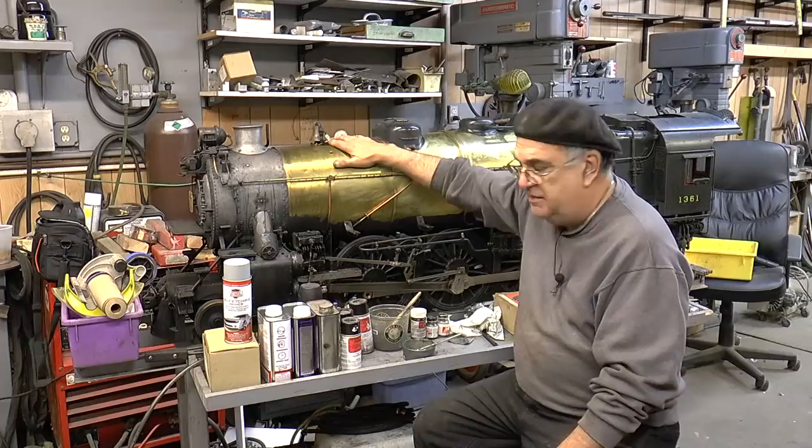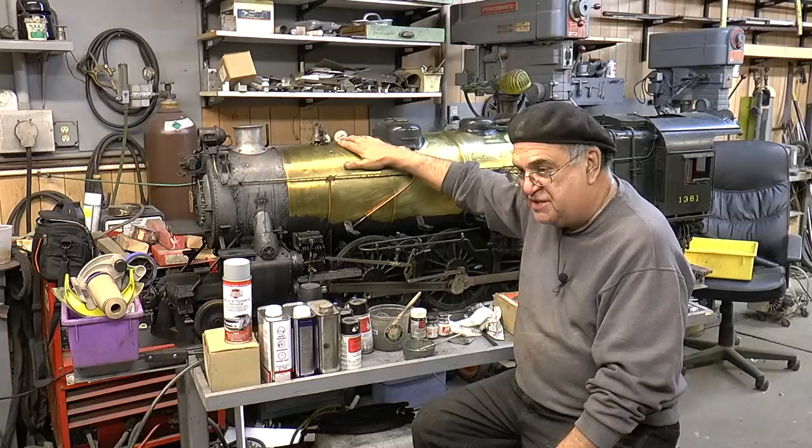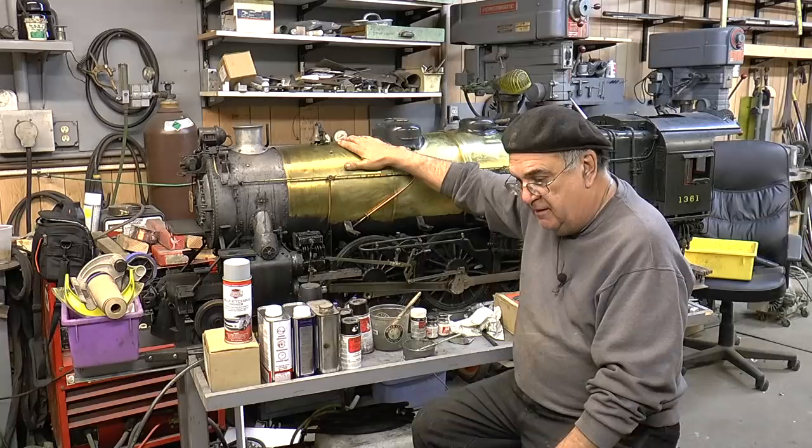Here's where we get controversy with people. For some reason they think this has rubber tires on it — this locomotive has rubber tires. This is not an automobile. This is a locomotive, this is a scale model. Do not use automotive paint.